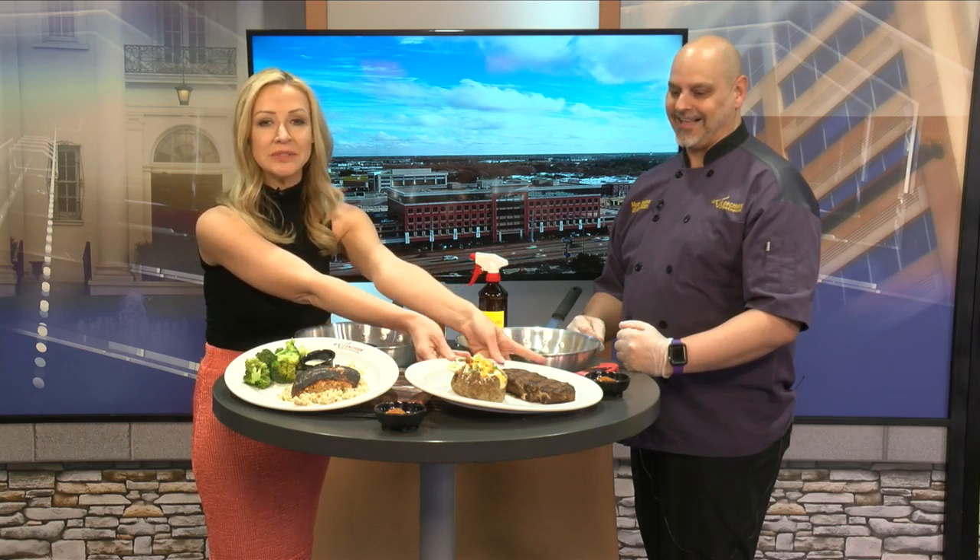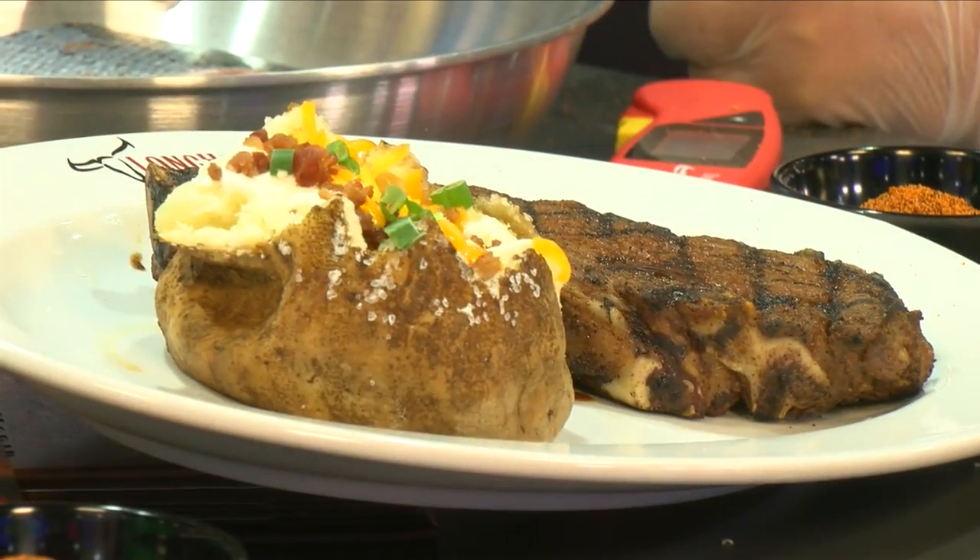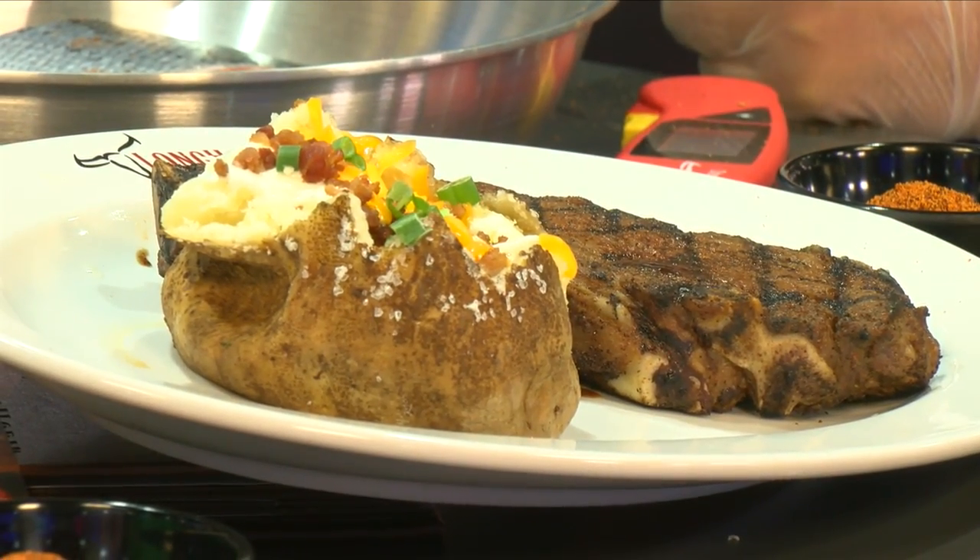Some excellent tips there from Grill Master Bellina at Longhorn Steakhouse. So appreciate you being here this morning. And of course, for those of us who have fallen off the wagon, I will be choosing this one in the break. Thank you so much. Thanks for having me. Stick around because coming up...